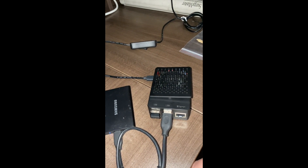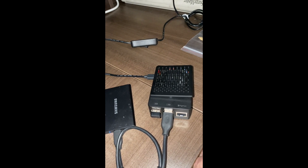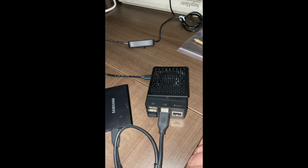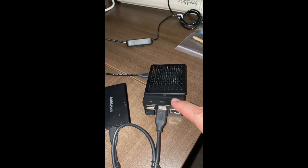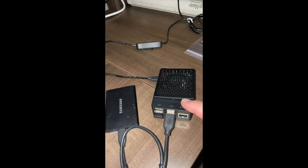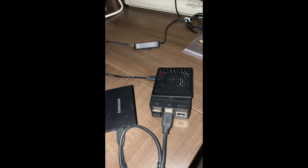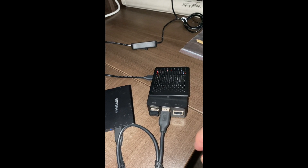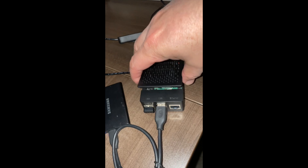Ever since Deep Seek AI came out a couple of months ago — a couple of months from the time of recording this video — a lot of my friends, associates, and subscribers have used Raspberry Pi, mostly Raspberry Pi 5, as their AI machine. They've installed Deep Seek AI on their Raspberry Pi to train large language models, or LLMs. And they've asked me why the fan keeps running all the time on their Raspberry Pi.